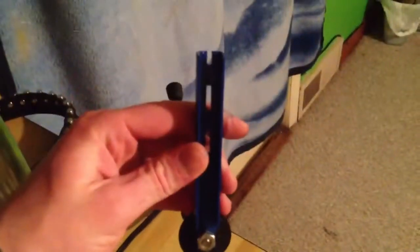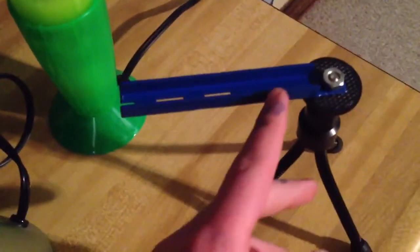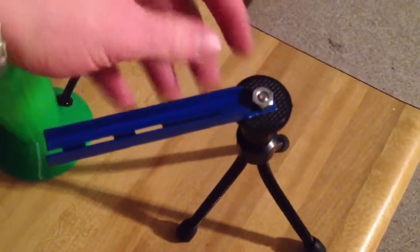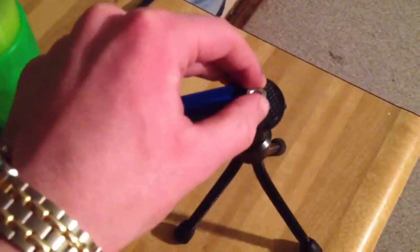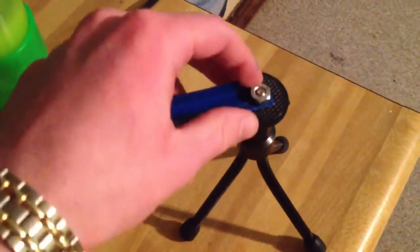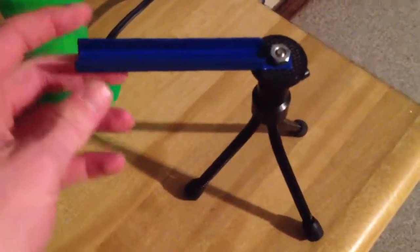What I did was I used part of those shelves — where you put the thing in and it holds the board up on the wall. What I did was I cut it off, then I cut another slit down to the bottom where I just broke off the sides so that it's sticking out like that. I put the hole in there so that the mount can go through it.